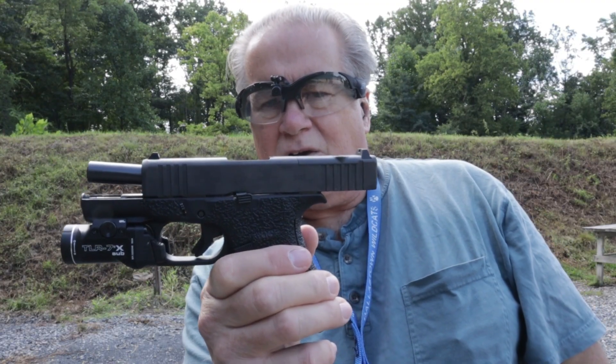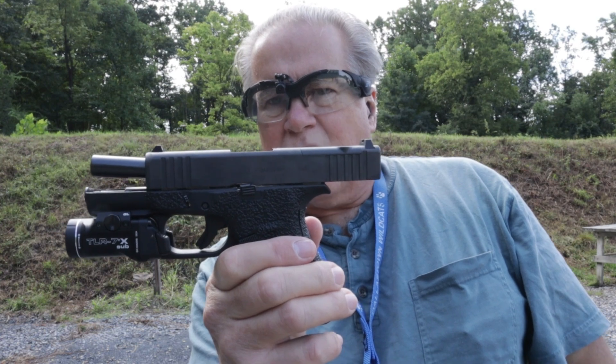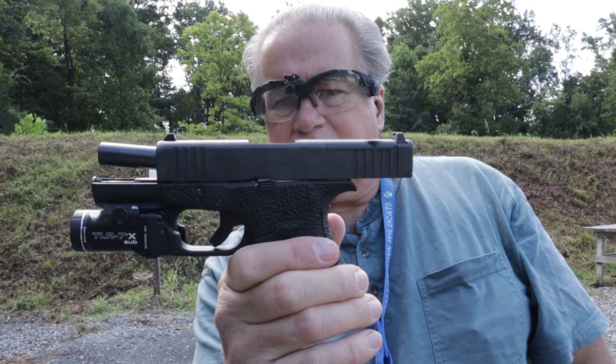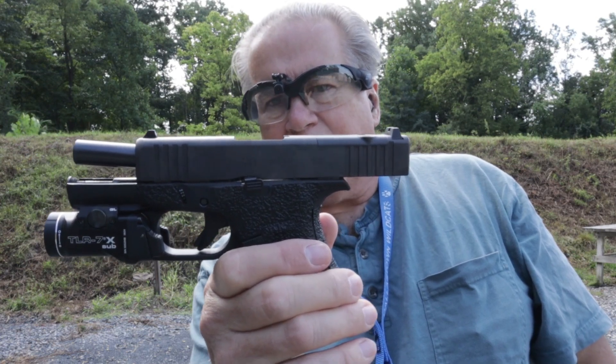Hi, it's Lee up here at the range again with the Glock 43X. At this point I have 290 rounds through it. So based on my 290 rounds, I have made some modifications to it.